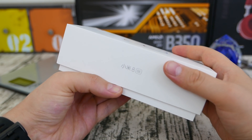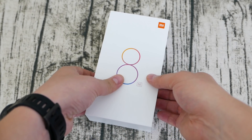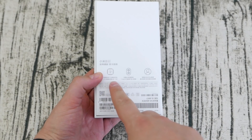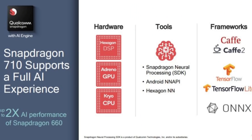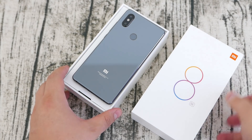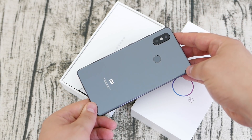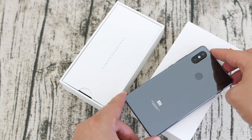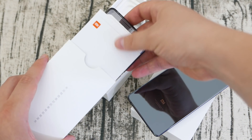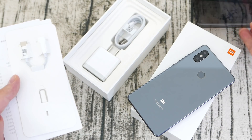The Mi 8 SE comes in a traditional Xiaomi box. Opening it reveals a dark gray Xiaomi Mi 8 SE, which also comes in a silver or beige-type color. The back is gray but black at the same time — it's a glass back. If you're wondering why there are so many Chinese characters, it's because the Mi 8 SE is not a global model, and it's unlikely Xiaomi will release a global run for this phone.